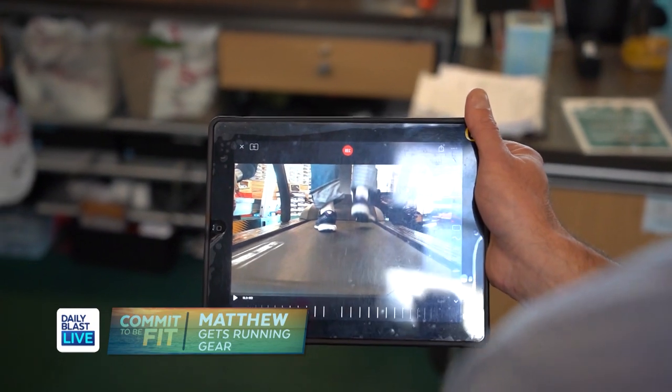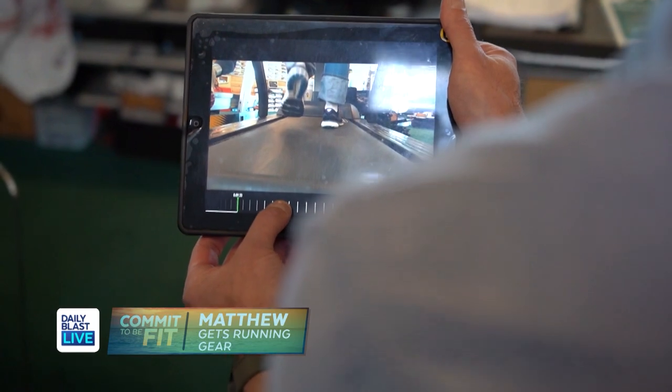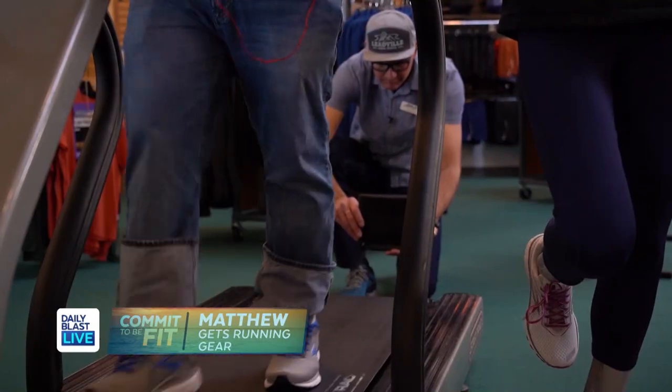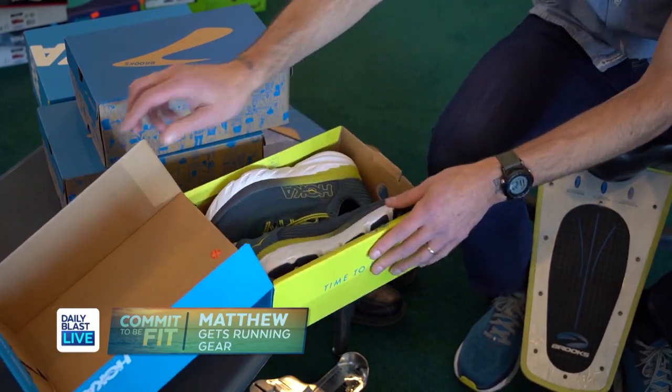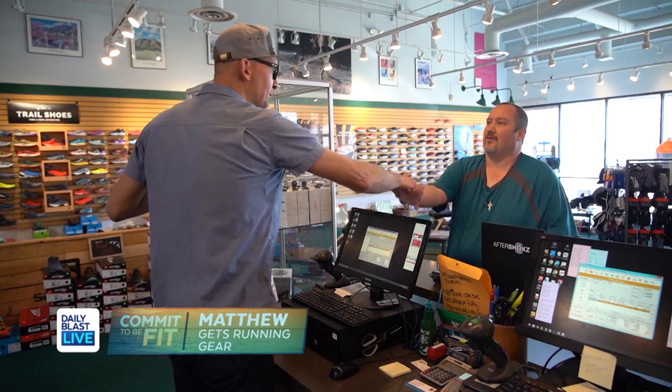And this is what they call a neutral shoe, so there's no stability per se built into the shoe — it's very neutral, it's based on cushion, and it looks really good on you. All three pairs of shoes I tried were amazing. They all had different things that I liked, but the ones I picked just felt like I could run that much better and will be taking that much better care of my feet, which I'm going to need if I'm going to keep doing these races.